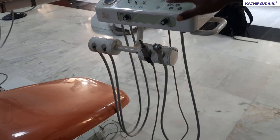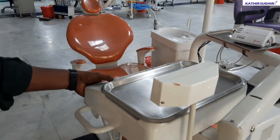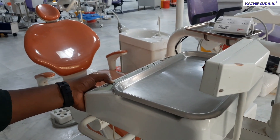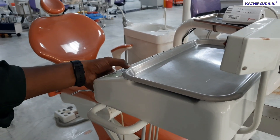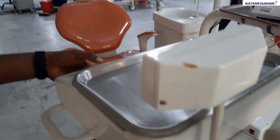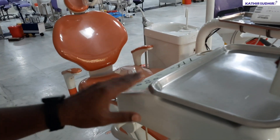Here the same controls are used for the actuator up and down. The total chair is going down. The chair is moving up. Backrest is up. Backrest is down. The same controls are used for the up and down operation.